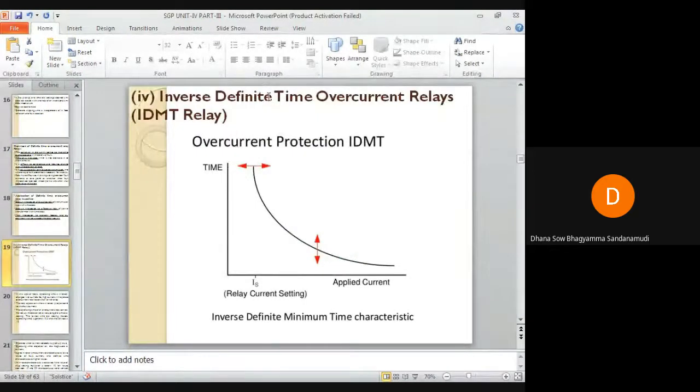This is also called the inverse definite minimum time overcurrent relay. An inverse characteristic is obtained if the plug-setting multiplier value is below 10, and definite time characteristics are obtained for plug-setting multiplier values of 10 to 20. It is widely used for protection of distribution lines.